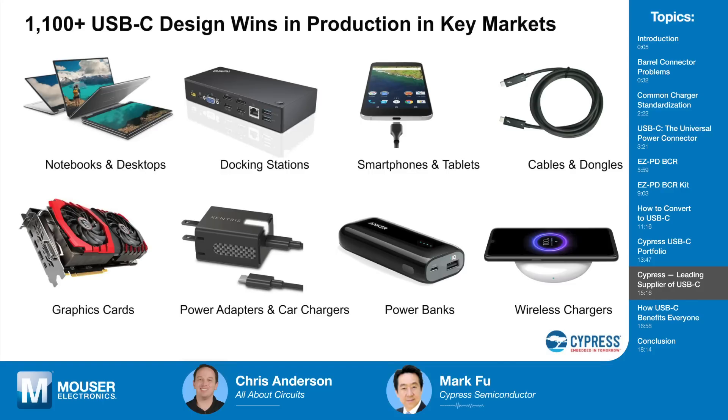This includes power adapters, car chargers, power banks, and wireless chargers. People often ask whether USB-C Power Delivery competes with wireless charging. The answer is no — wireless charging is between the smartphone and the wireless charging pad, and the wireless charging pad still needs to be powered by a wire. In fact, these wireless charging pads are also powered through USB-C.